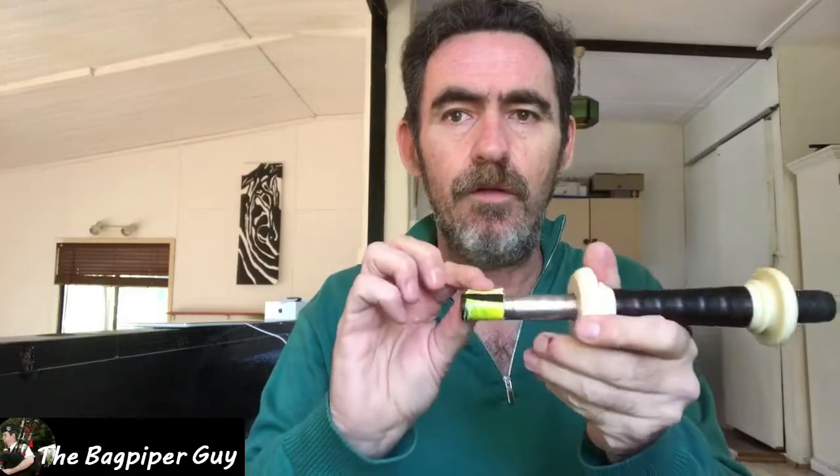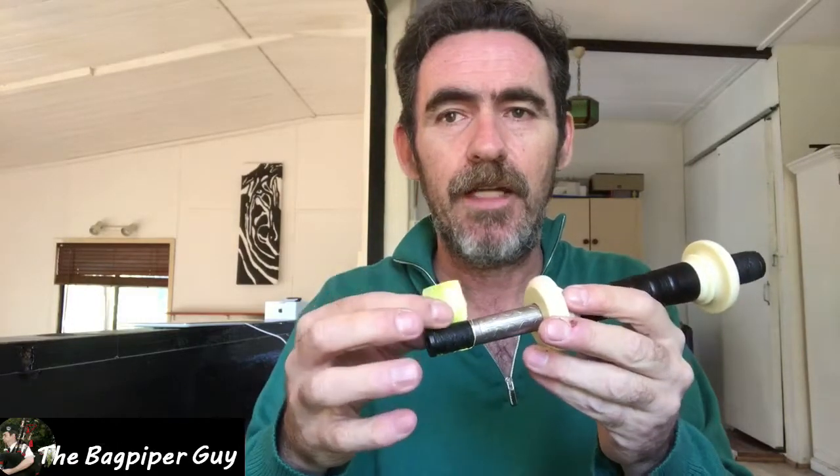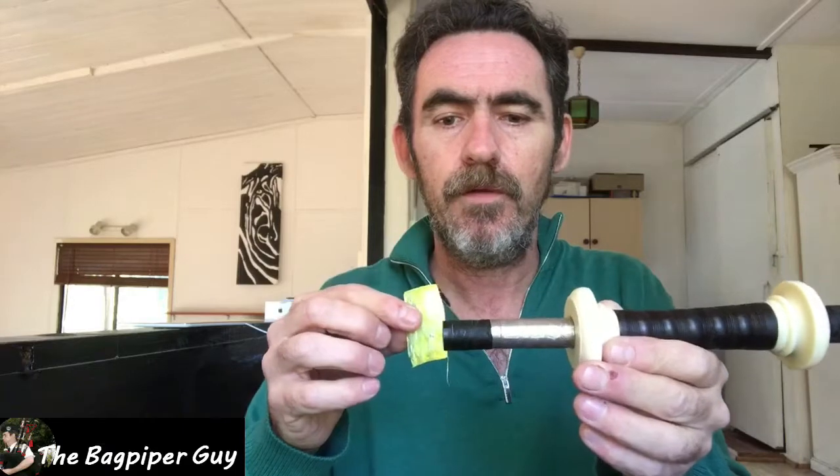I'm taking the blade I used earlier and just going to cut a little incision in there — a bit of pipe surgery if you will. And you'll notice, as I take it off, it actually looks like a piece of insulation tape. If anyone's ever tried insulation tape on bagpipes for any of these purposes, it's not a good idea.